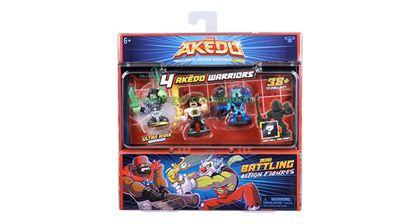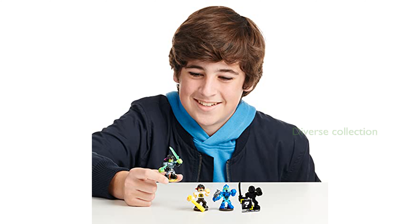This Collector Pack encourages kids to challenge their friends and become the ultimate arcade warrior through intense and fast-paced battles. With over 38 different mini-battling action figures to collect, the Akedo series offers a diverse range of characters and styles for endless fun.